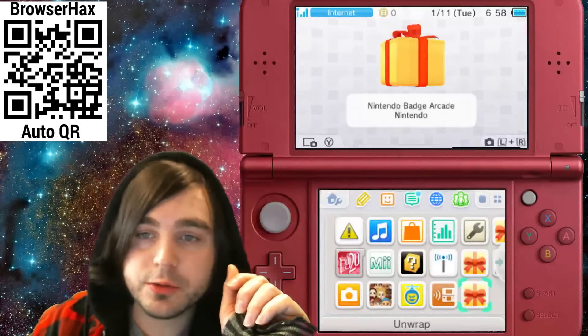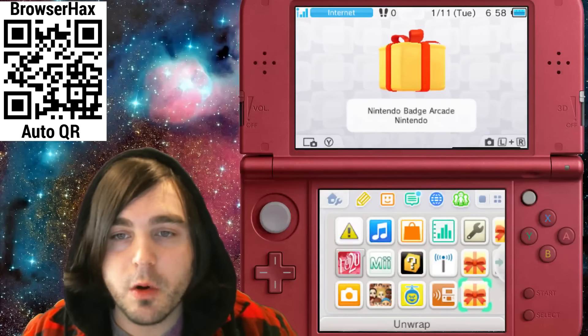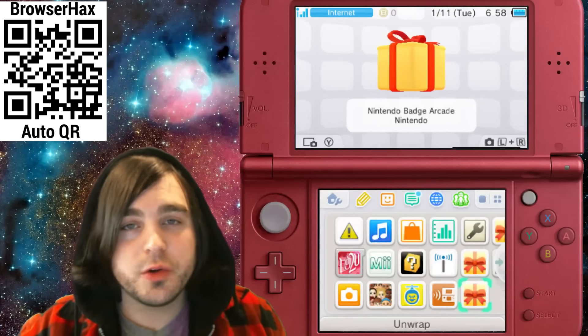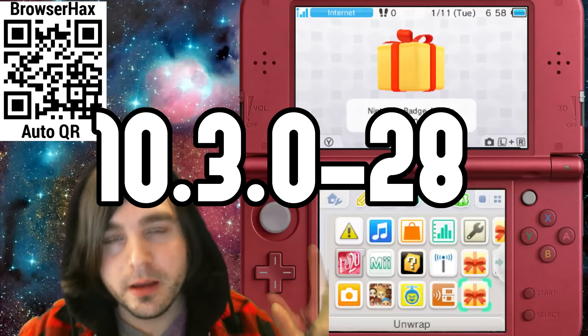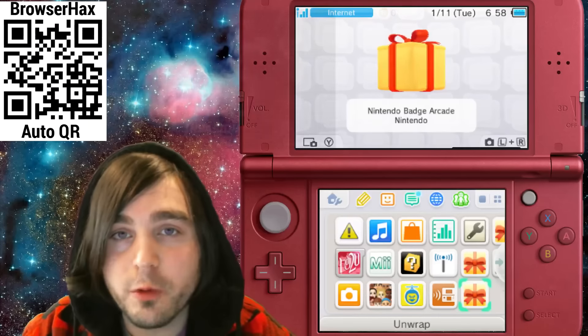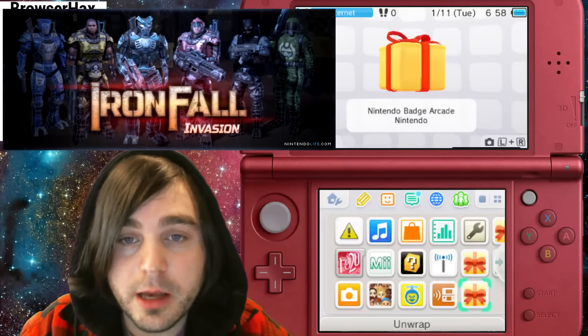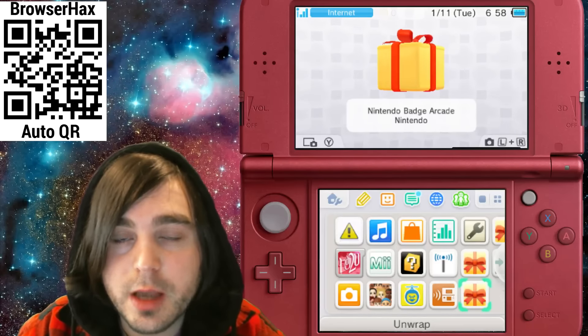What is up, my homie slicers — Cake here with another guide video for 3DS homebrew. Today I'm going to show you how to install IronHax on the newest 3DS firmware. This method allows you to access the e-shop and download an old version of IronFall that'll allow you to install homebrew. You'll need an internet connection the first time.